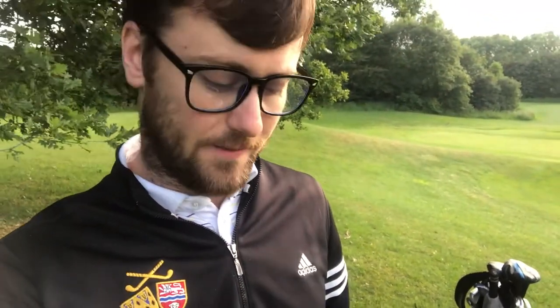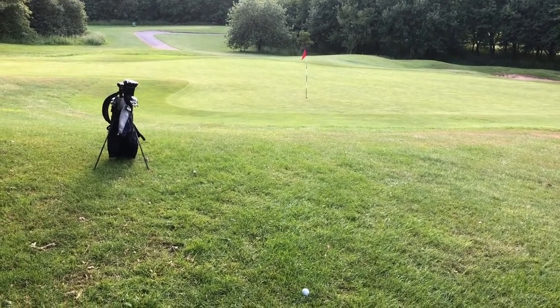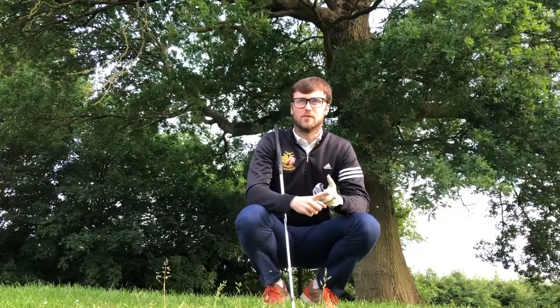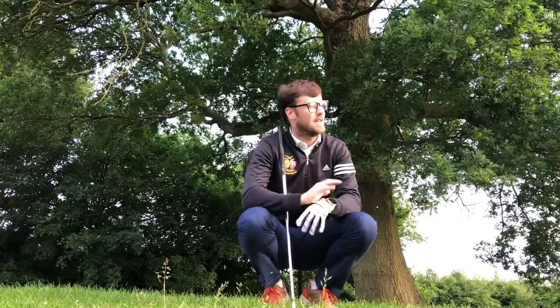Second thing: club selection. For the flop shot, you need the most lofted clubs in your bag and then you need to weigh up which ones you're going to use. For me, I've got my 56 and my 60 degree wedges. For this one, I'm going to use the 60 degree. Looking at it from here, I need to land this ball onto the fringe and let it slightly release out, so I need a lot of height for this shot to come off. Once I've done that, I need to weigh up how I'm going to set up to the ball and the length of swing to determine how I'm going to get that ball to where I need to land it for it to finish up next to the hole.